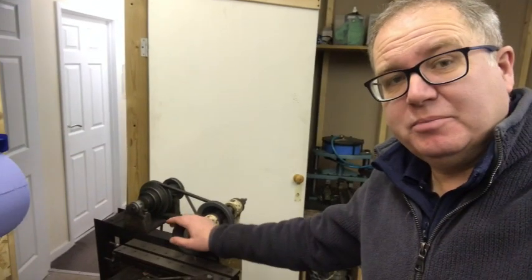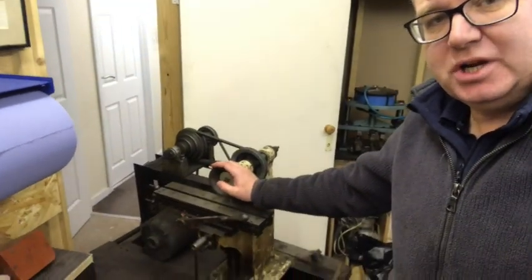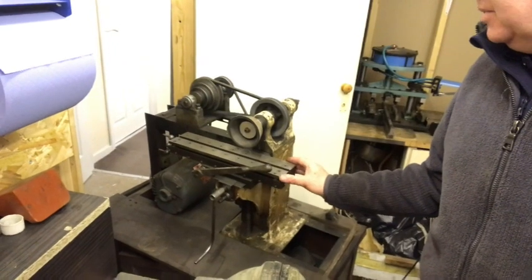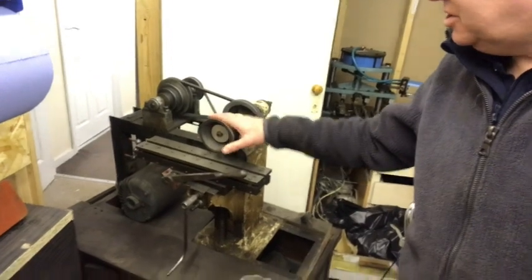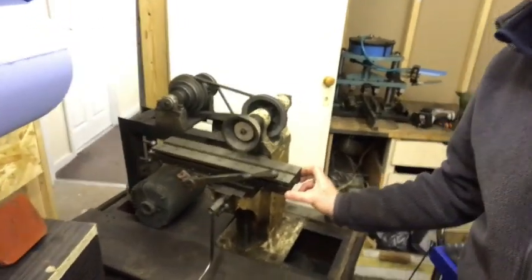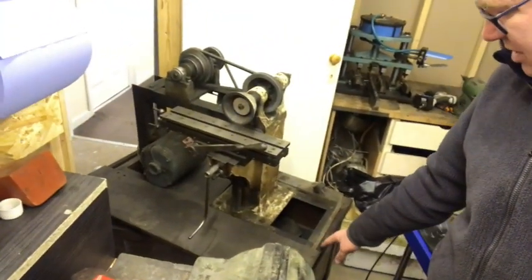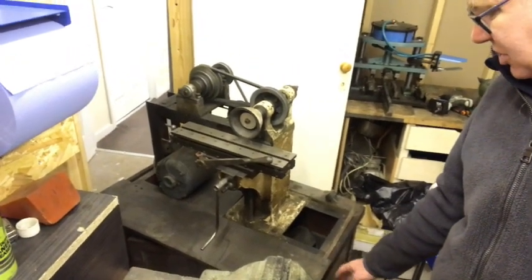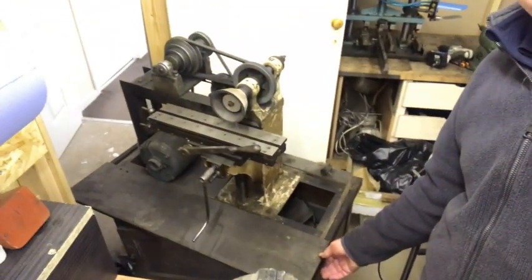I just got back from Derby collecting this milling machine that we bought. It's set up with a grinding wheel on it — I think the guy used it as a tool cutter, but it's a lovely old machine. You can see it here; it's on a set of chest of drawers. In the video before this you saw it on the chest of drawers, so I've got to get it off of that. I don't quite know why it was on there — it may have been used in a home.